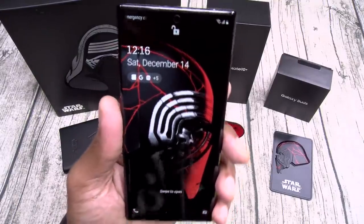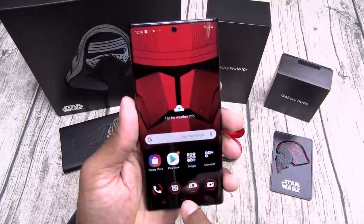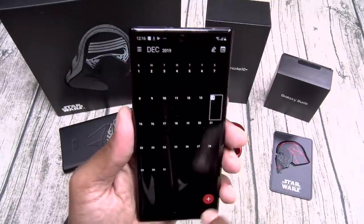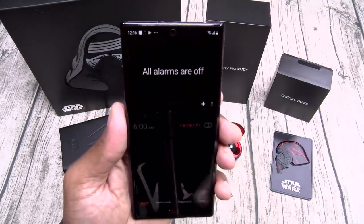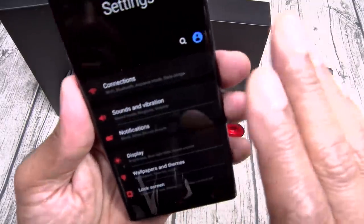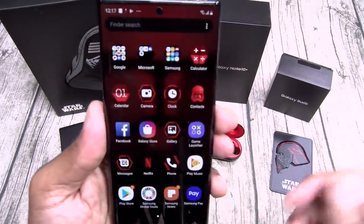Check this out — here's your theme. You got Kylo Ren on the front, the badass cracks in the helmet. Let's open this up and see if anything else is themed. Let's go to icons — the calculator looks themed, yep, that's themed. Let's see the calendar — everything is black and red. Let's check the clock — yeah, everything is totally black and red. Let's go to settings — look behind the settings, look closely: it's like a grid. That's kind of cool.